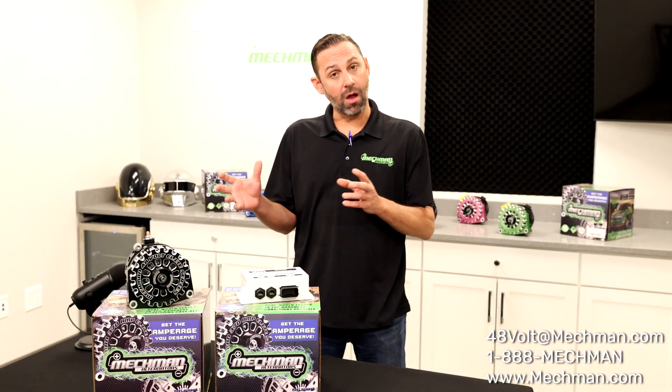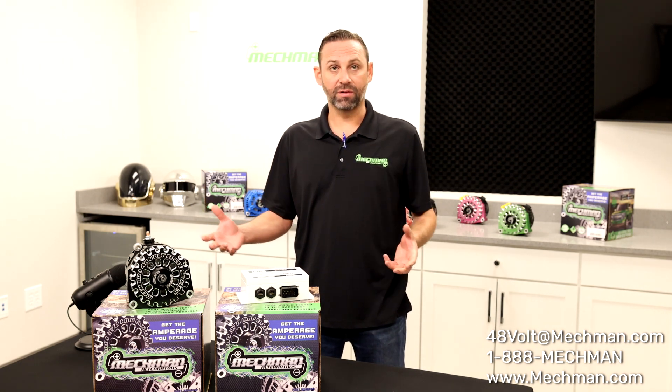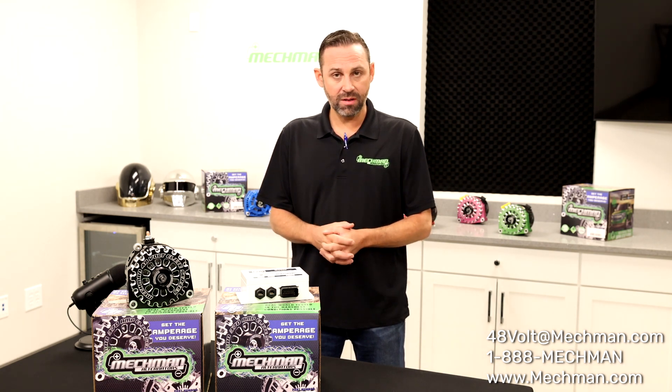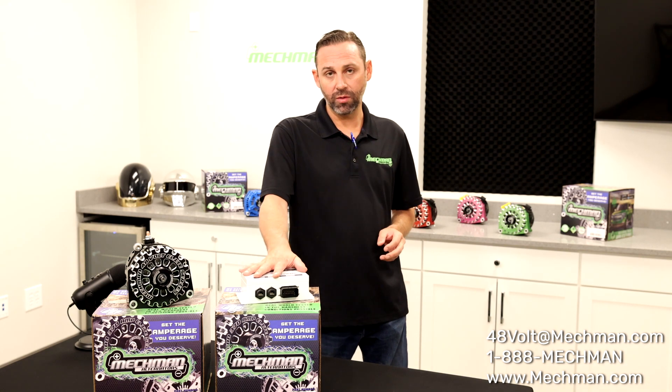Just to clarify, this is not designed for car audio. This is designed for more industrial applications. It's completely safe — it's the voltage, if you have a 48 volt battery bank, it works absolutely fine. This is programmable and it's thermally controlled.